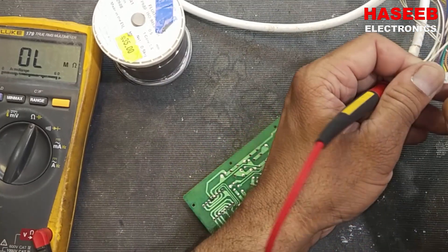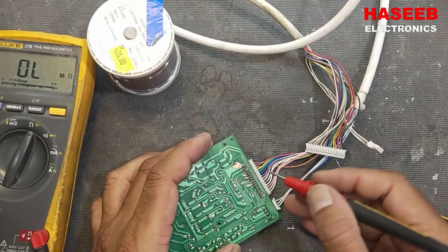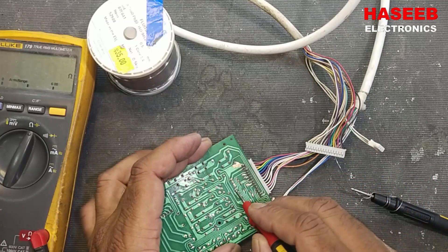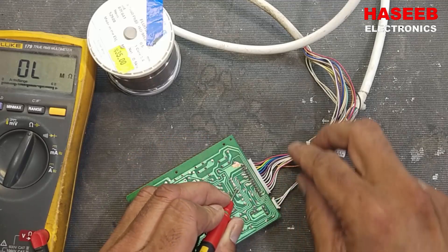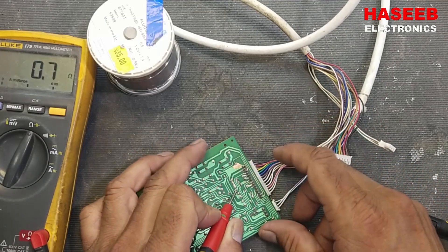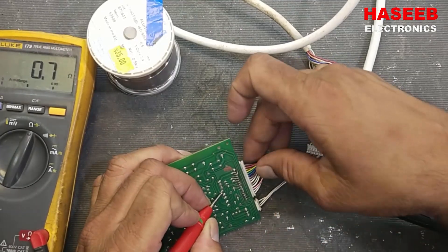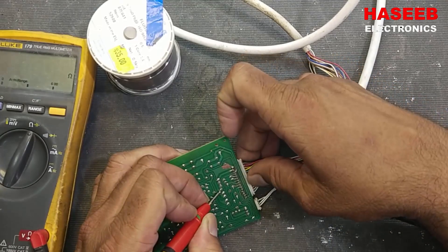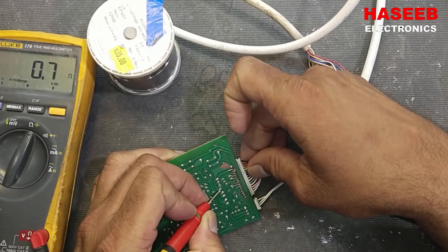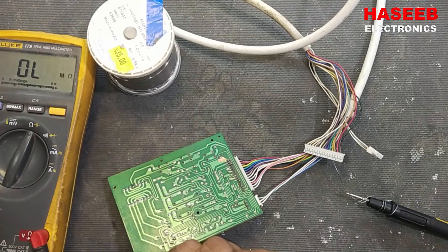Pin number four — it is routed here and reaching here. Before the repair it was increasing when moved, but now it is stable. So it's good.